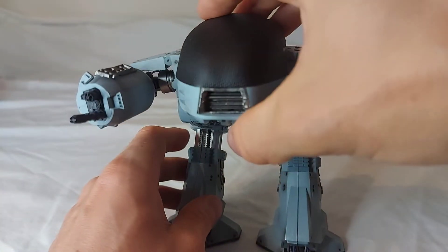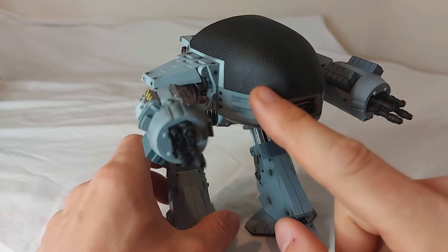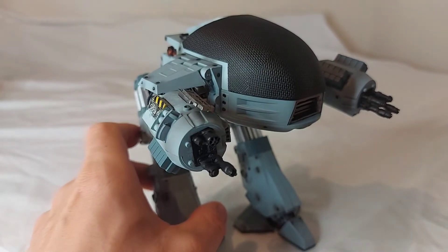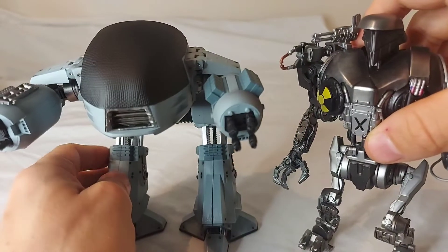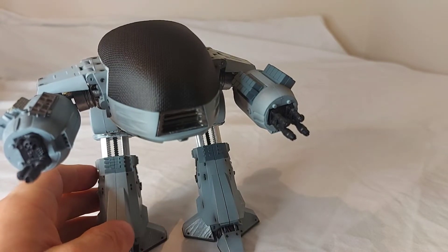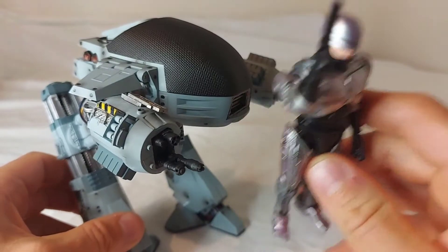I'm really happy with this guy. Always loved his design and I think he turned out really well. I really like the color they chose for him — it does come off as more blue in the video, but in person it's more of a gray. It's not a gunmetal gray like Robocane here. You can see quite a big difference between them — he's more of a plastic, more futuristic look compared to Murphy here, but I really like the way this guy looks.